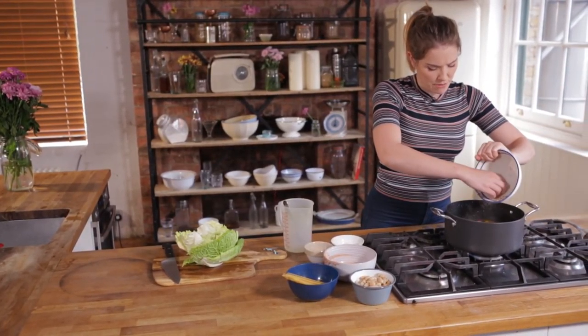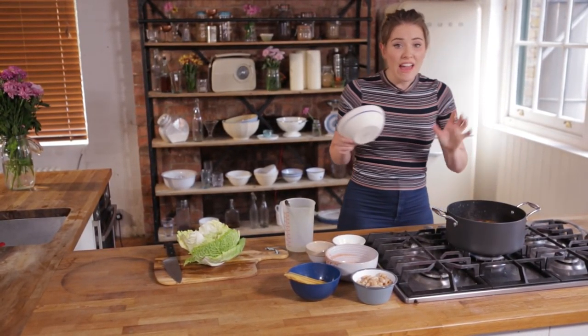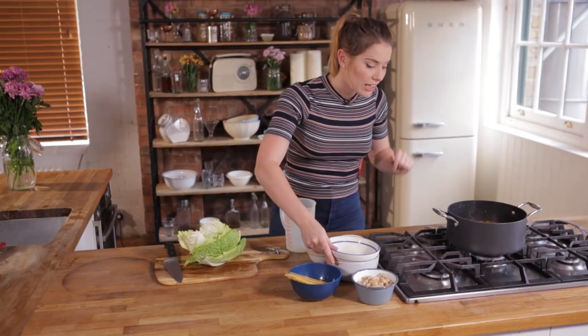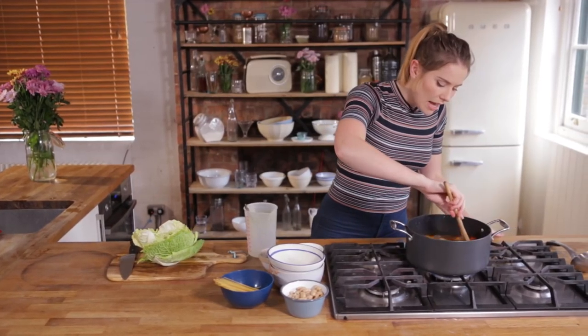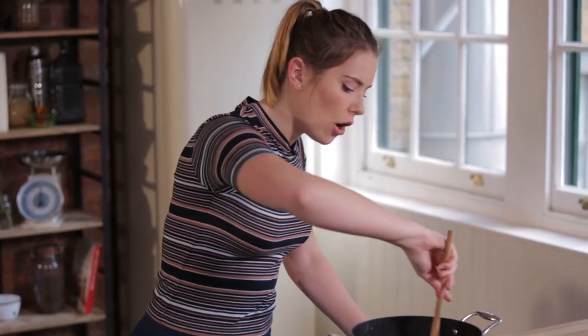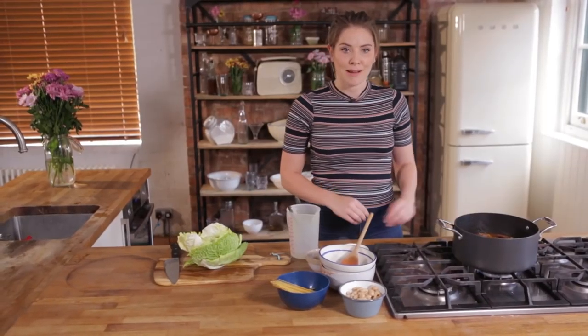Some onions, some courgettes, some peppers, some tomatoes — whatever you guys fancy, just chuck it in there. Then we're gonna give it a nice stir and leave that to sit on the hob for ten minutes, bring it up to a boil and then drop it down to a rapid simmer, and I'll come back to you in ten.